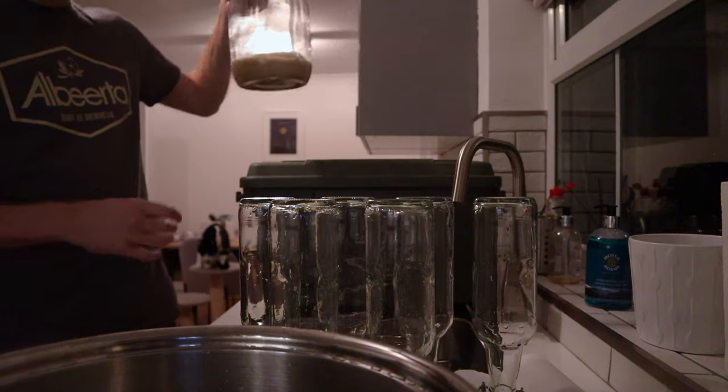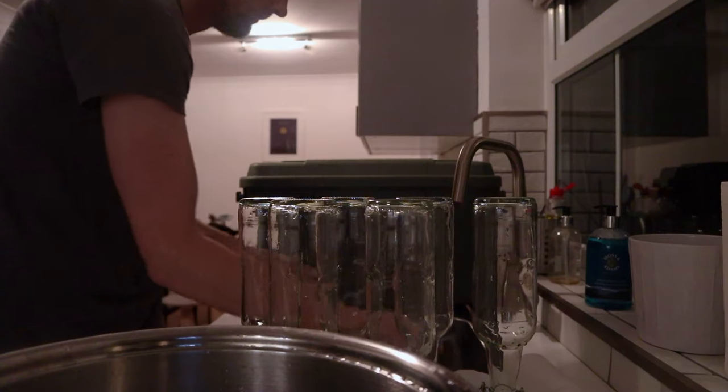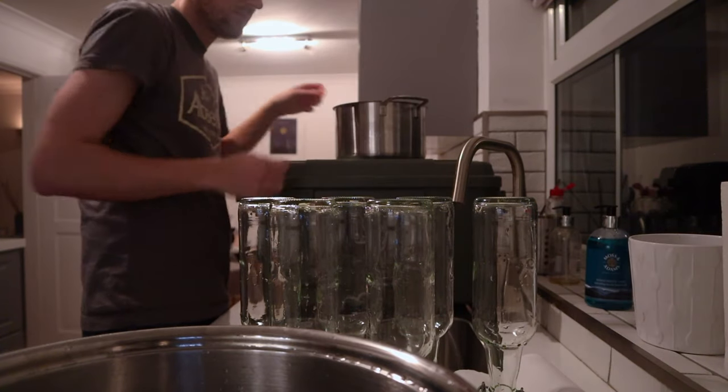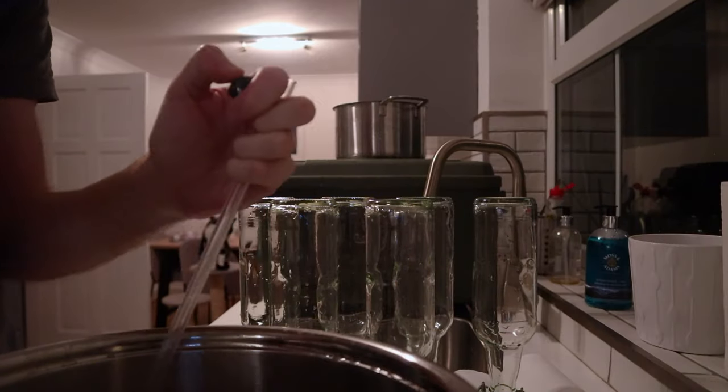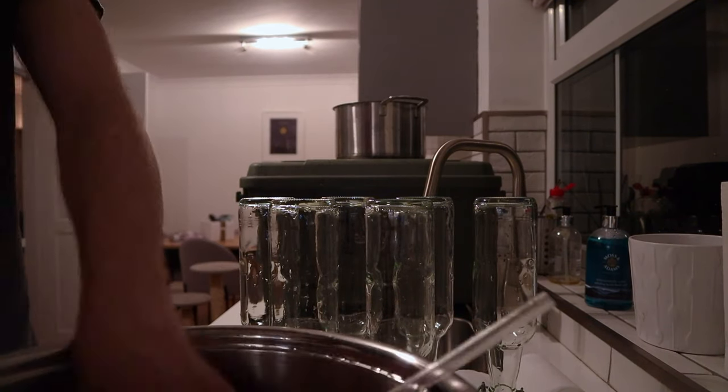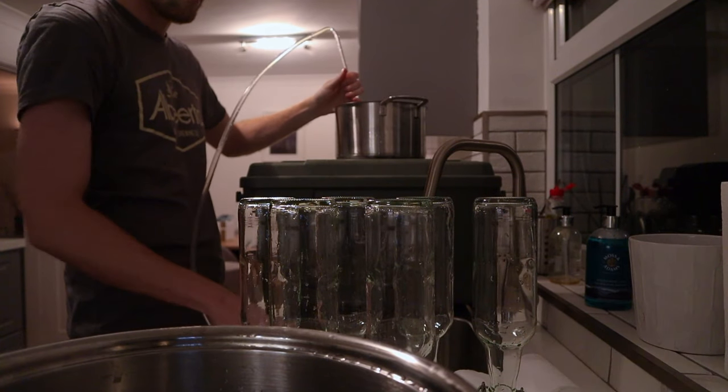Now you should be in a situation where there's no beer left in the demijon and the beer is in the pot containing the priming sugar — all nicely mixed together. You can discard the demijon for now. We need to do the exact same process again, but this time extracting the beer from the pot and into bottles. Move the pan up to the highest point where the demijon just was, get some sanitiser back in the tubing and racking cane, and then start the process again.